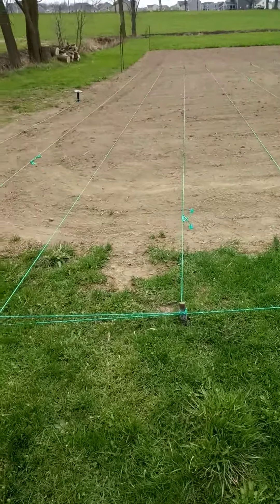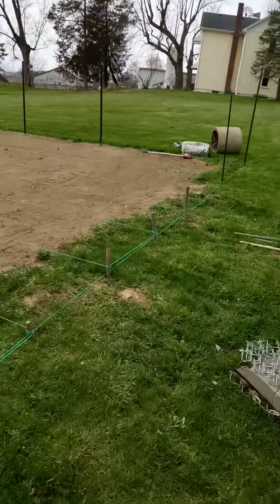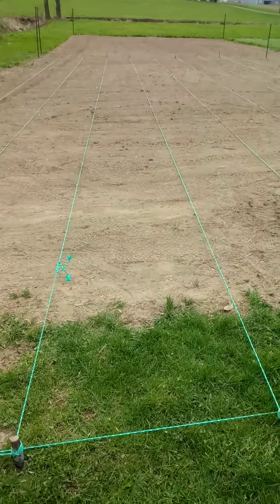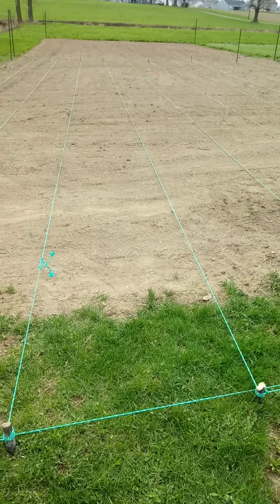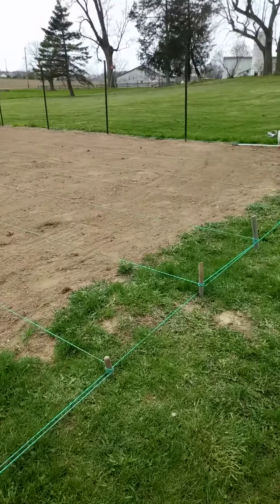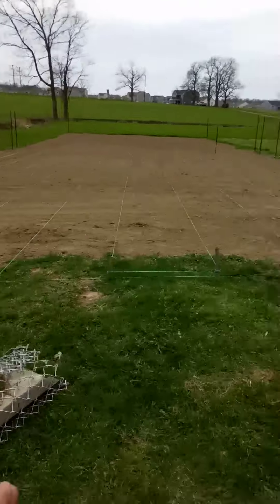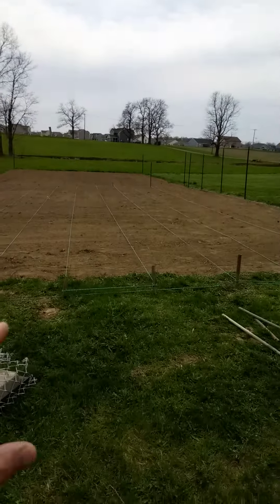Now what we're going to do is use that heavy roller right there to set the rows. We're going to live a portion of this here either today, and the remainder will be seeded in the fall.